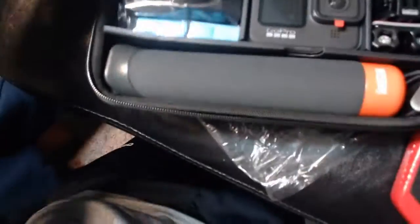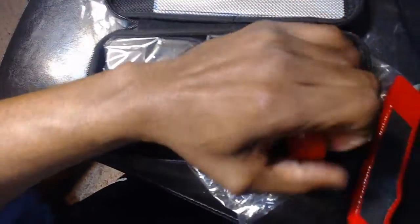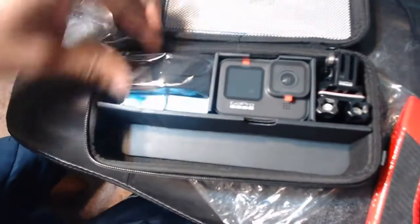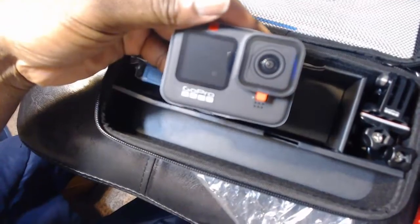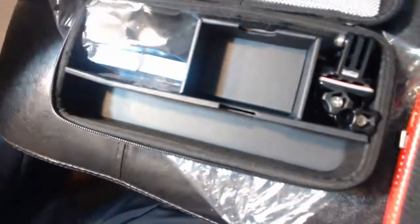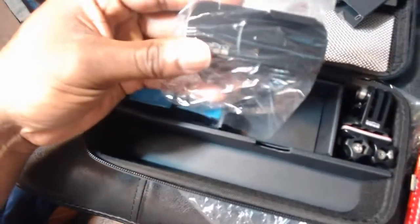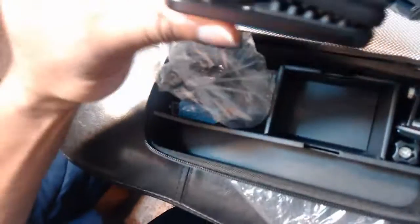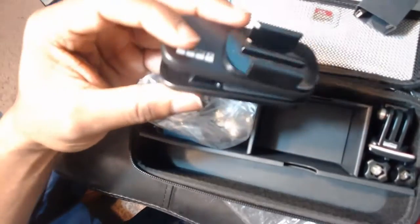First thing you have is the GoPro handle — put that here. Then you have the actual camera itself, still has the wrapping on it because it's an unboxing. Then you have the adapter — this adapts to the handle. It looks like this, and it attaches to the handle.